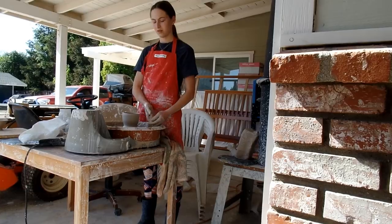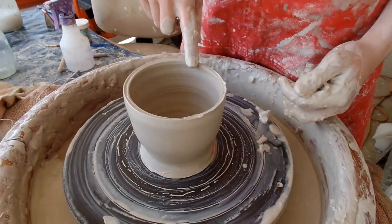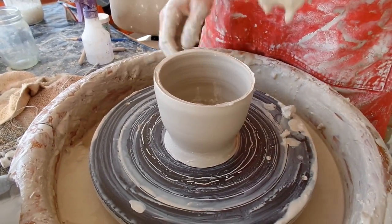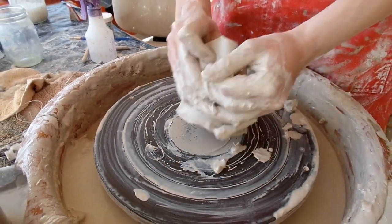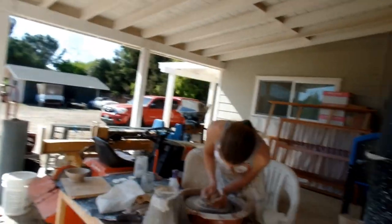Britt has decided against throwing because her shoulder hurts, and this was the result — really thick, horrible, completely off-center. Is that satisfying? It's 4:20. E's making something — you'll find out what it is if it works.